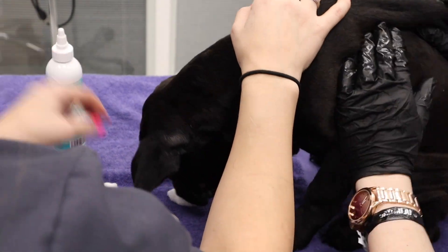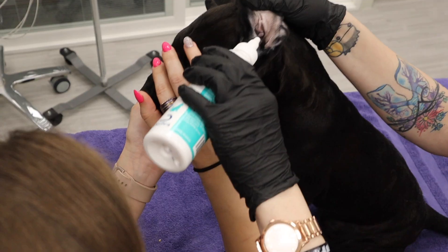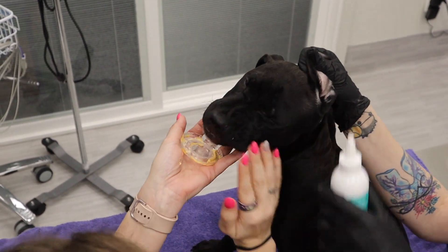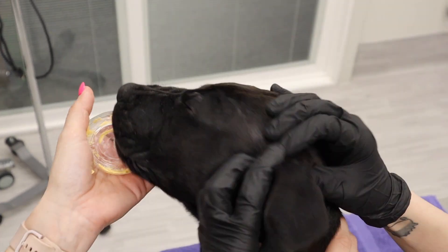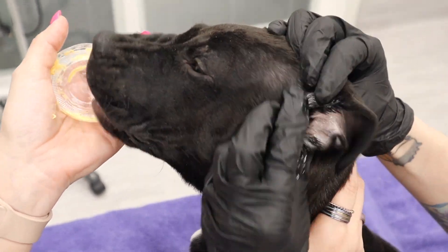We're not using Q-tips to clean. She's showing you the Q-tip to indicate where you want to put the nozzle to fill the ear. You're going to very gently put the nozzle in, go towards the canal, and fill that up. You're going to hear kind of a gross sound, and you're going to squish it around and get it all in there — that loosens up any debris.